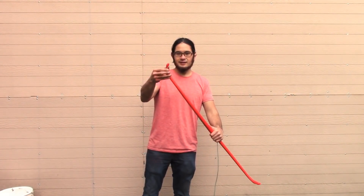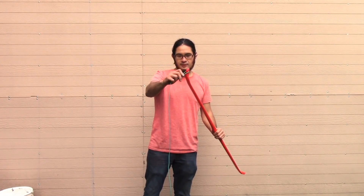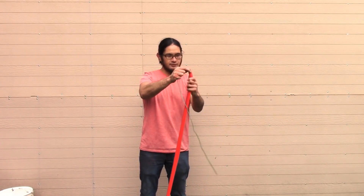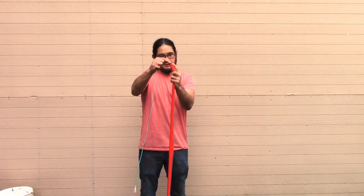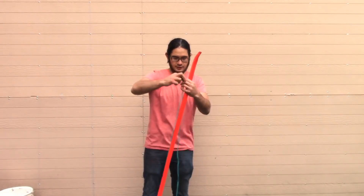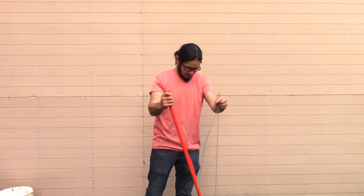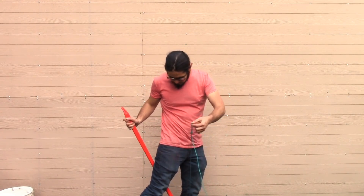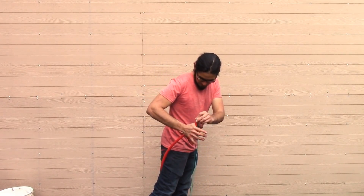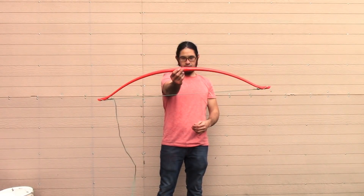I've gone ahead and tied an overhand knot in a piece of paracord. I made a little loop, put that on one nock, and bring it over to the other. I'm going to measure four inches from the nock and tie another overhand knot. I'm going to brace my leg on the center of the handle and bring it up. Alright, here it is.